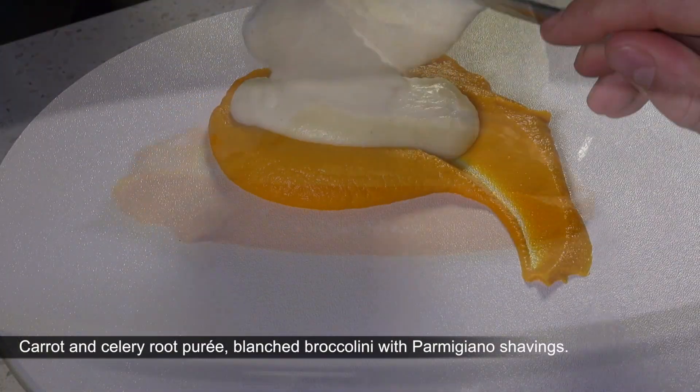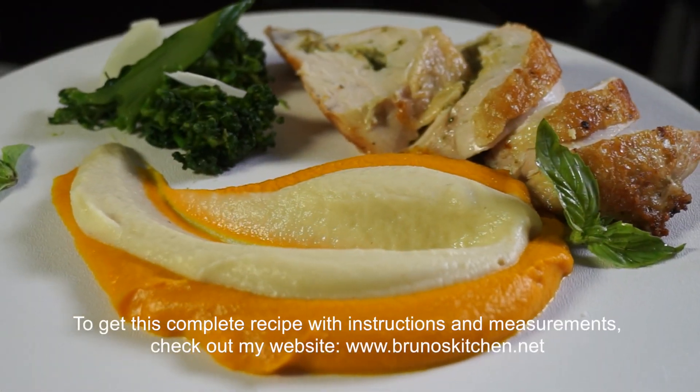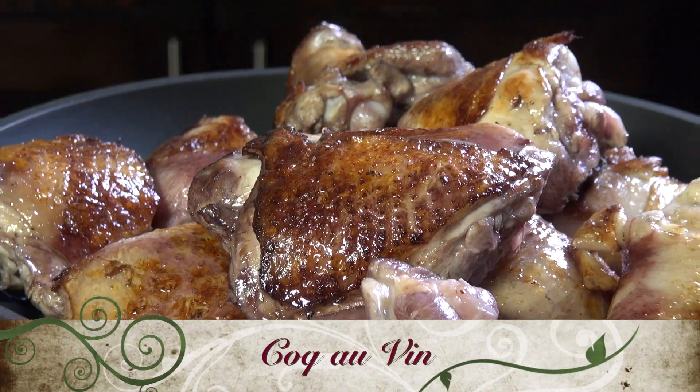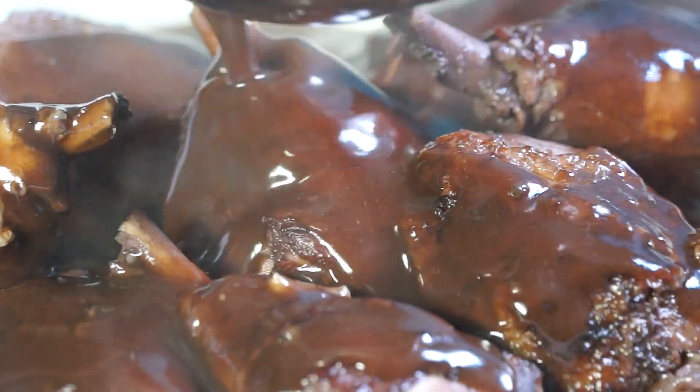To get this complete recipe with instructions and measurements, check out my website www.brenoskitchen.net. Thank you again for watching and please subscribe, like me on Facebook and follow me on Twitter, Instagram and Pinterest.